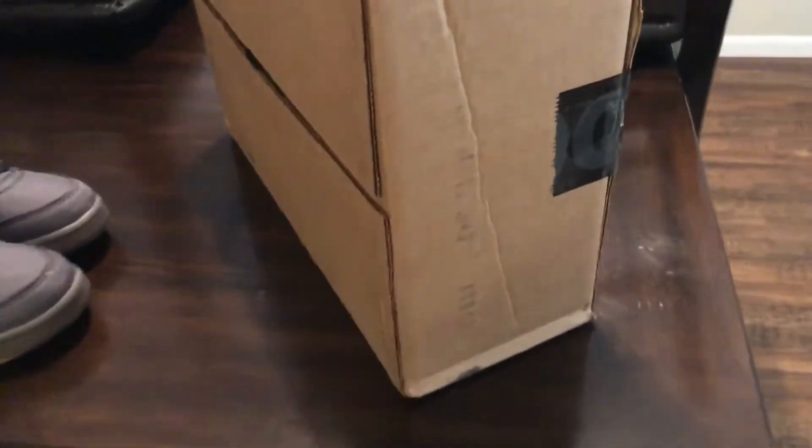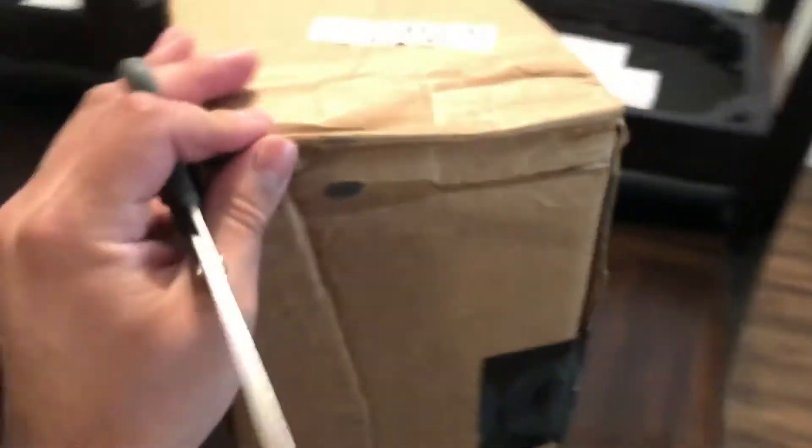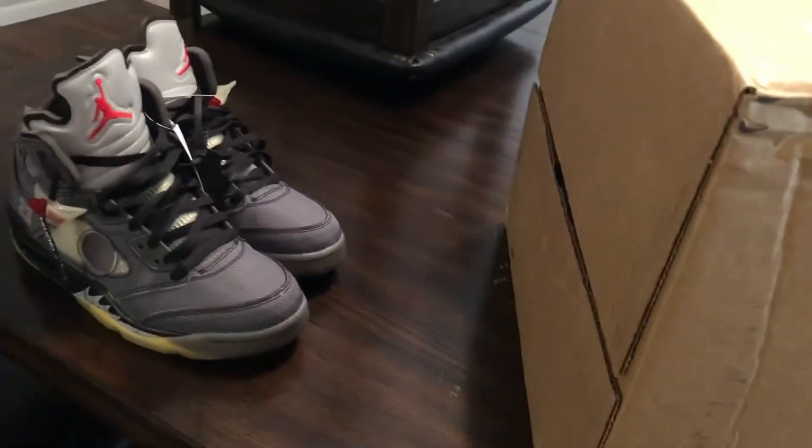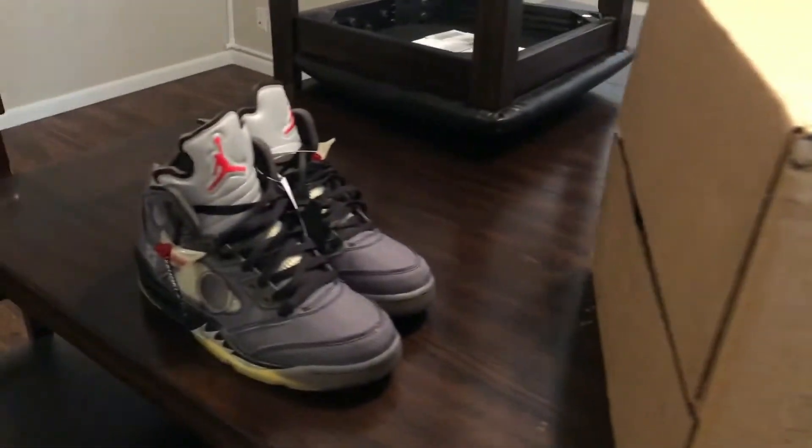What is up YouTube, it's Jay Hernandez. Today's video we got one of the most hyped sneakers right now that just released. My girl actually hit on the exclusive access and I'm recording on my phone because I got to ship this shoe right out.